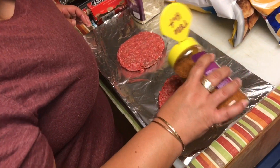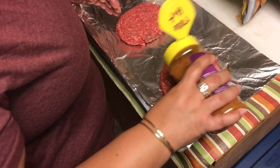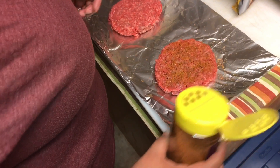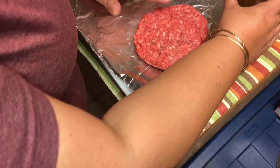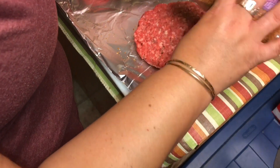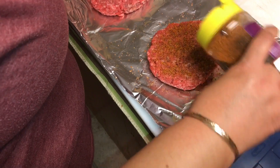The missus is using that Texas Best Brisket Rub, hot, on mine because I want some kick. I'm going to add some more kick in a little bit. Just flip it over and do the other side. These babies are huge — it's like two patties combined into one.